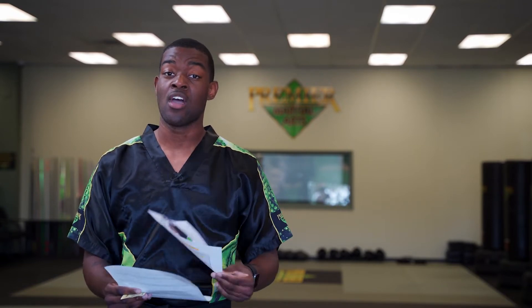On the front here, there's a spot for parents to sign. That parent signature represents that your child is meeting the expectations that you have set for them at home. We will not give any student a Black Stripe without having that parent signature on their Black Belt Excellence Worksheet.